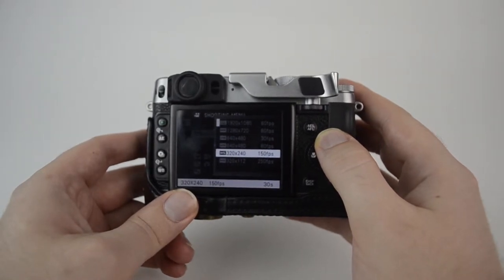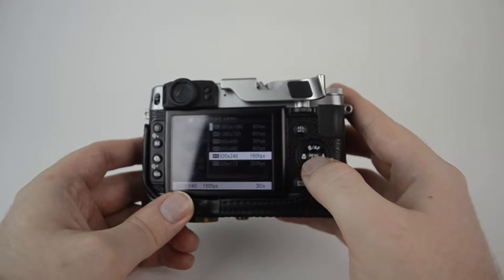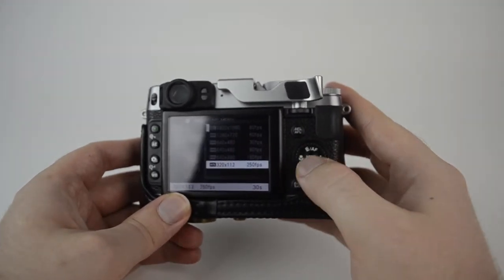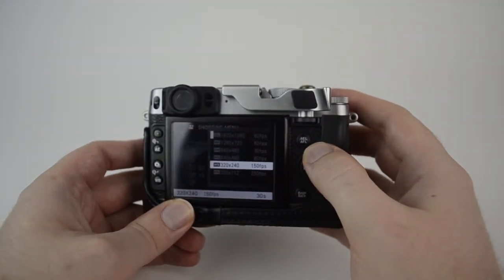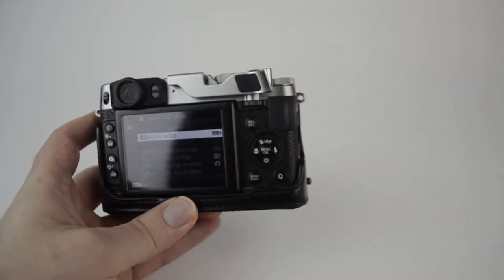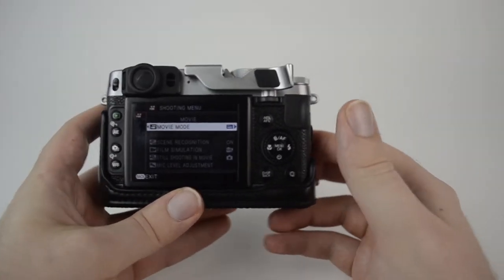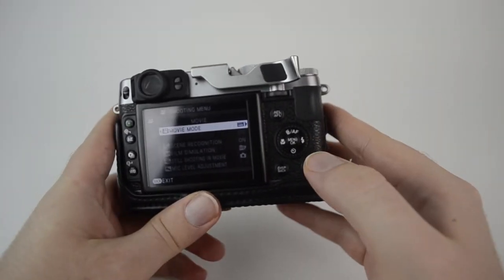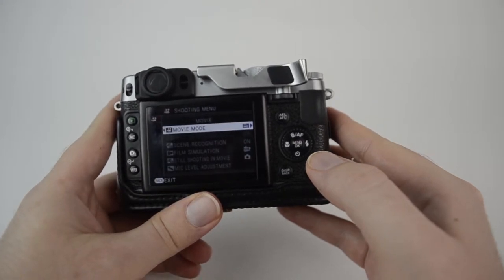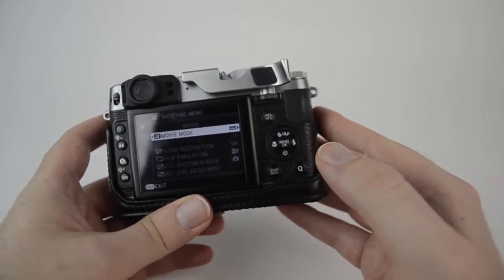Playing it back on any other screen makes it look kind of ridiculous because it's so pixelated. However, it can still be a pretty fun thing to play around with. If you do choose to use one of these high-speed frame rate modes, you'll want to do it outside, because any fluorescent or LED lighting is definitely going to cause a flicker due to the hertz of the electrical source for those types of lights, and it can be very, very distracting.